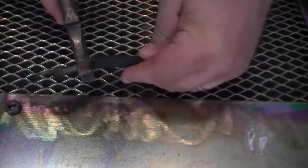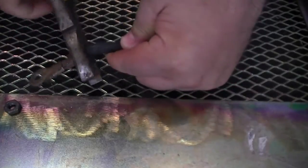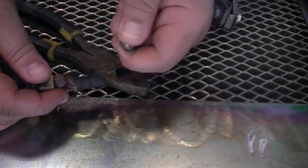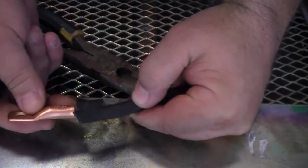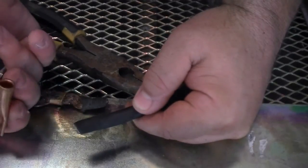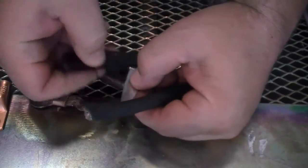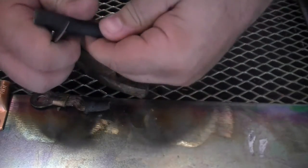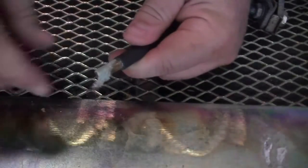Next, take a pair of heavy cable cutters or dykes and snip off the old lug at the end. Be careful to remove enough of the cable to remove any corrosion that may remain. You need to estimate the amount of cable insulation that you need to remove — you don't want to remove too much or too little. Be careful not to cut into the wire as you remove the insulation.